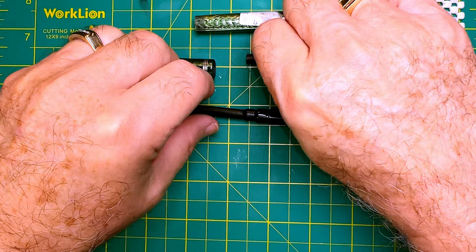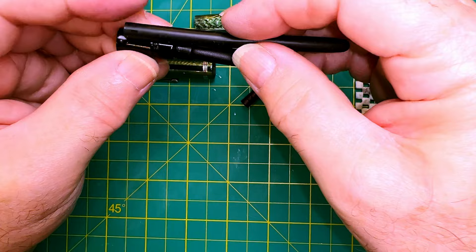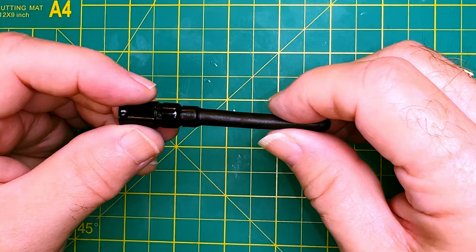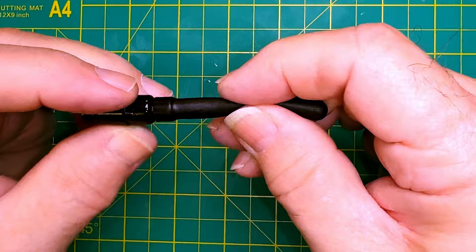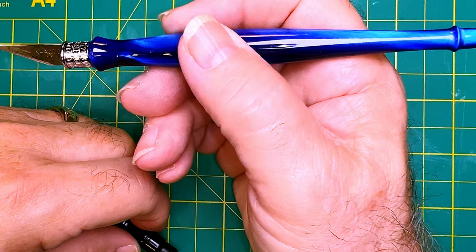I think where we're going to start is by soaking this nib and seeing whether we can polish it up, then we'll take this sack off and re-sack it with the new one, polish up the cap and barrel, get that sticker off, and see how well this pen comes back to life. The nib unit is soaking right now, and let's see if we can break up this old ossified sack.